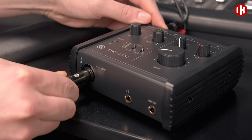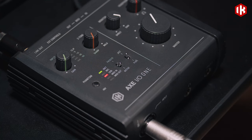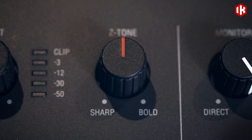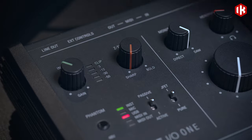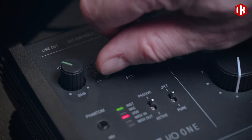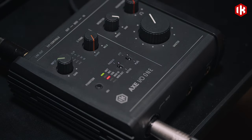XIO-1's instrument input also offers both Pure and JFET input stages, and features IK's patent-pending Z-tone control. This lets you alter the input impedance, which interacts with your guitar's pickups for dramatic sound-shaping possibilities. At the maximum impedance, your sound will be tighter, sharper, and more precise.